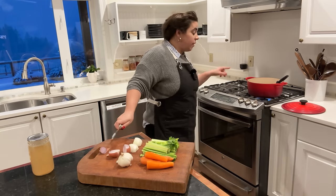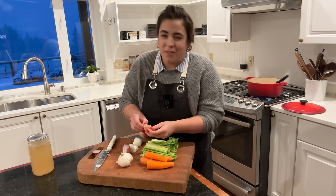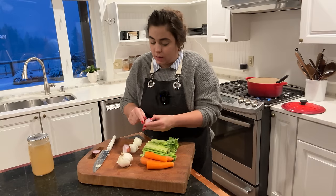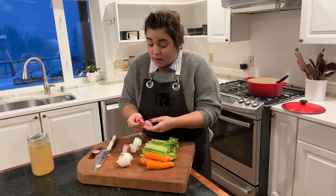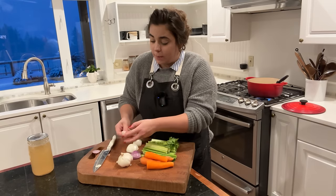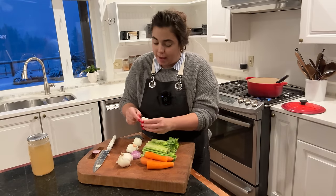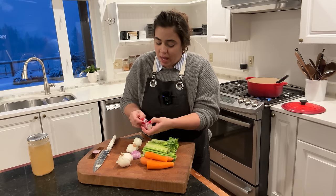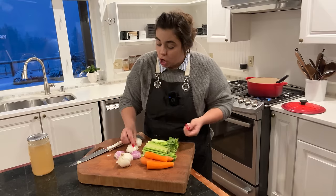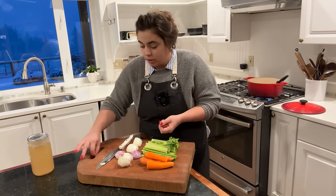I did decide to go ahead and put that other half pound of Italian sausage in my Dutch oven, because what was I going to do with half a pound of raw Italian sausage in the refrigerator? Instead of putting it in the fridge raw, I'll cook it all up, pull half out for tonight's dinner, and then freeze the rest — so next time I need to make pizza or something like that, I'll have cooked Italian sausage ready.